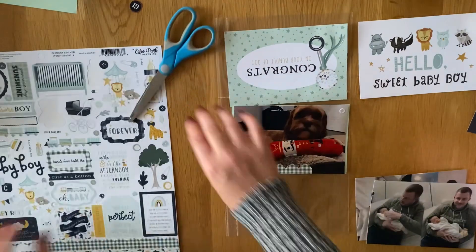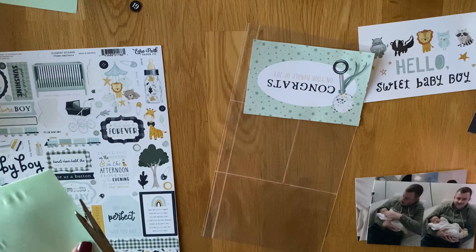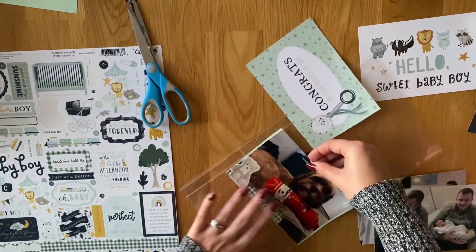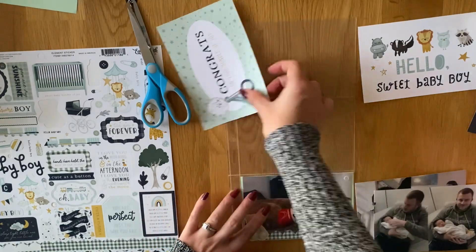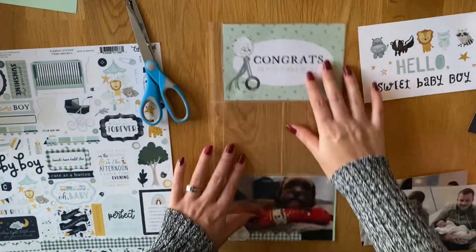The first thing that's going to go at the top is that little 6x4 cut apart and it says 'congrats on your bundle of joy,' because obviously they just had him. We saw him when he was four weeks old, so he was super tiny. So I'm just going to put that at the top there.